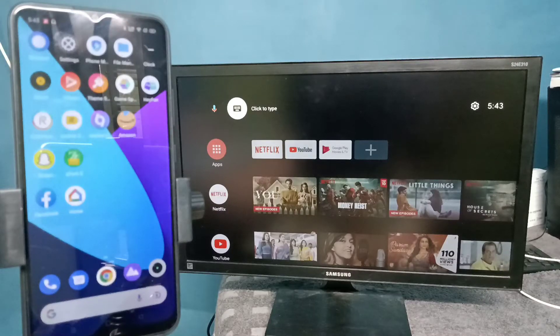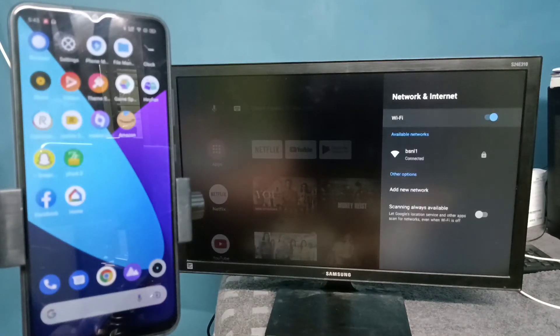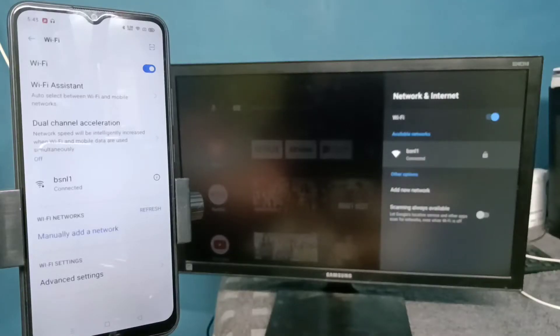First, make sure that both the mobile phone and TV are connected to the same Wi-Fi network. Here we can see I have connected this TV to Wi-Fi network BSNL1, and this mobile phone is also connected to the same Wi-Fi network BSNL1.